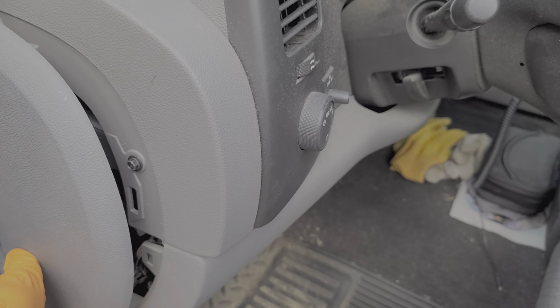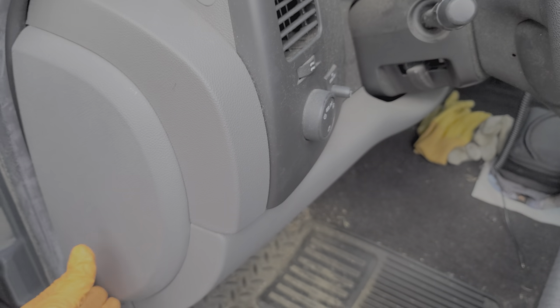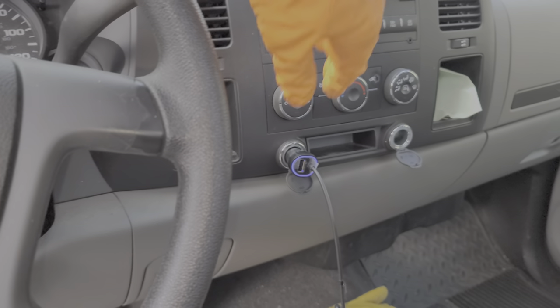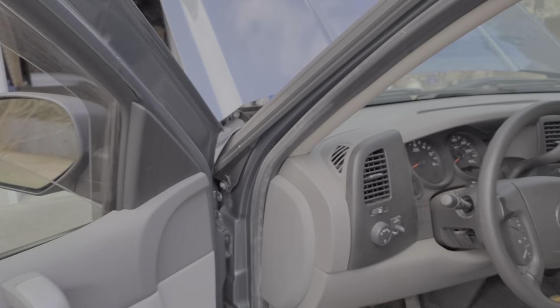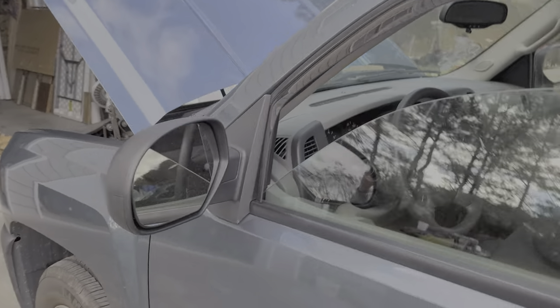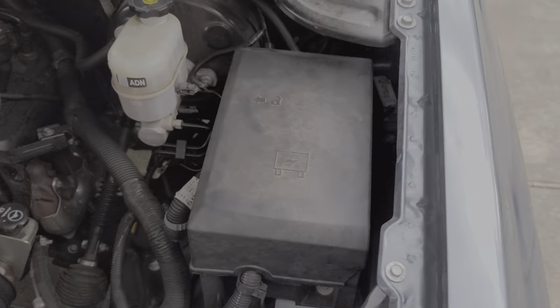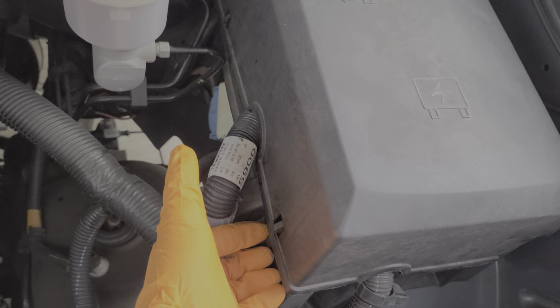Now we can move under the hood — that's where we'll find another 20 amp fuse for this outlet. Behind the fuse box cover on the driver's side, which we remove by just pulling.